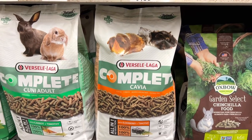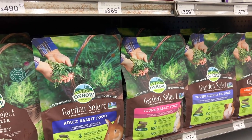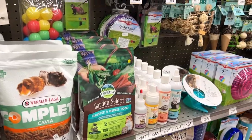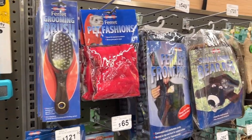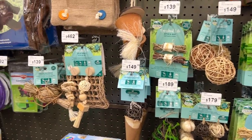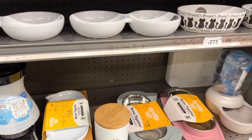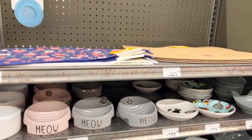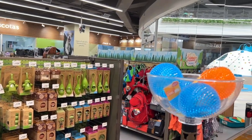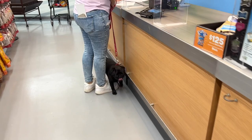My guinea pigs need hay and pellets. It's a very big pet shop, but sadly there's not a lot of inventory for small animals. For those with dogs or cats, it's a shopping paradise here!